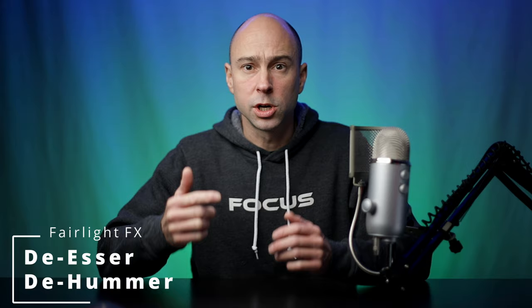Welcome back to another video on the channel. Today we are continuing in our audio series, working through the effects in the Fairlight tab of DaVinci Resolve 17. A lot of this stuff is in 16 too, so if you haven't upgraded don't worry. If you're new to the channel, my name is Jay Lofskin — we talk a lot about DaVinci Resolve. Today we're going to be talking about two effects in Fairlight: the De-esser and the D-Hummer.